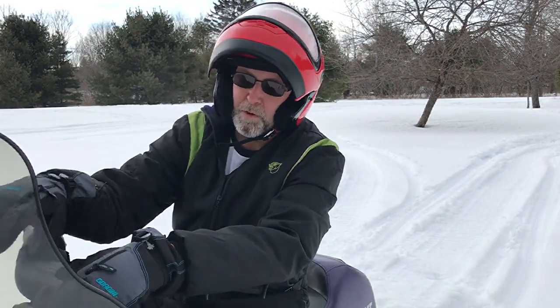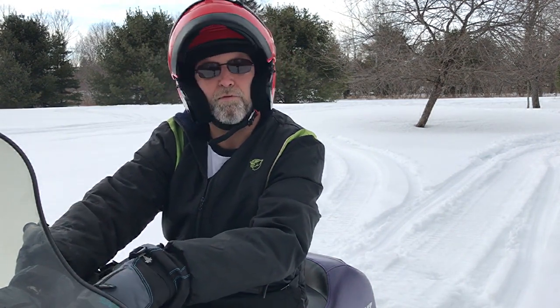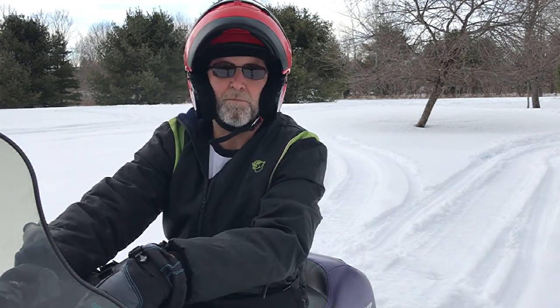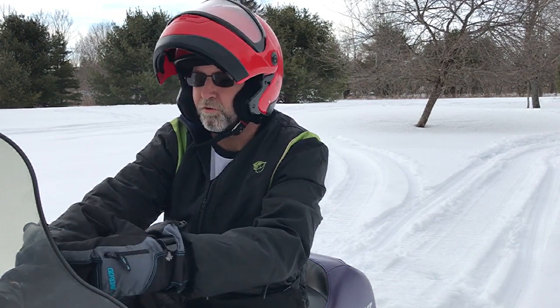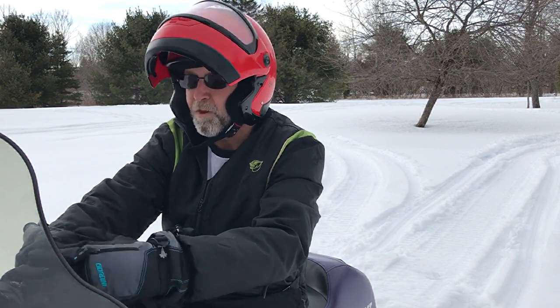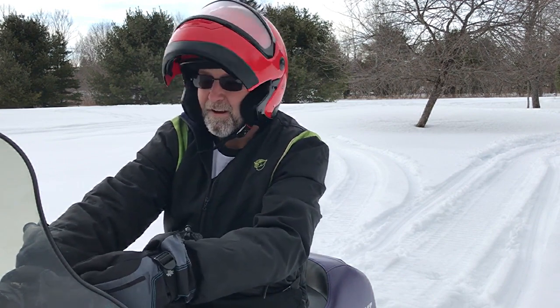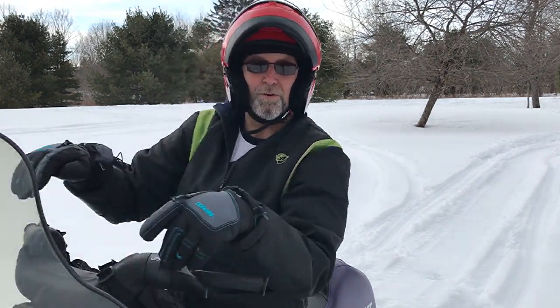Welcome back to Channel Ron. Today I'm going to be replacing the brake pads on the mrs. snowmobile. This is a 1998 Arctic Cat 340 and I just did this online a couple months ago. I ordered them, they came in today, so we're going to go ahead and put those in. Remember, I'm not a professional at this, so the way I'm doing it may be a little bit different than how other people do it. Let's go ahead and get started.